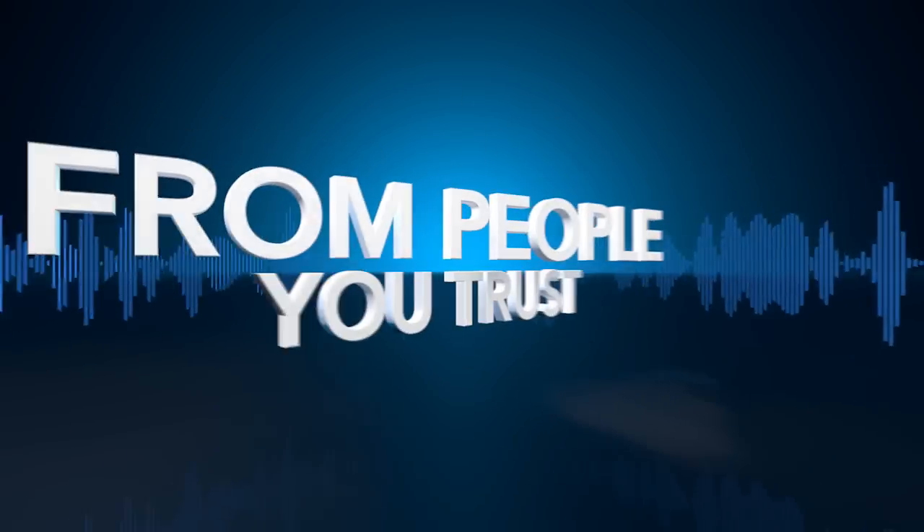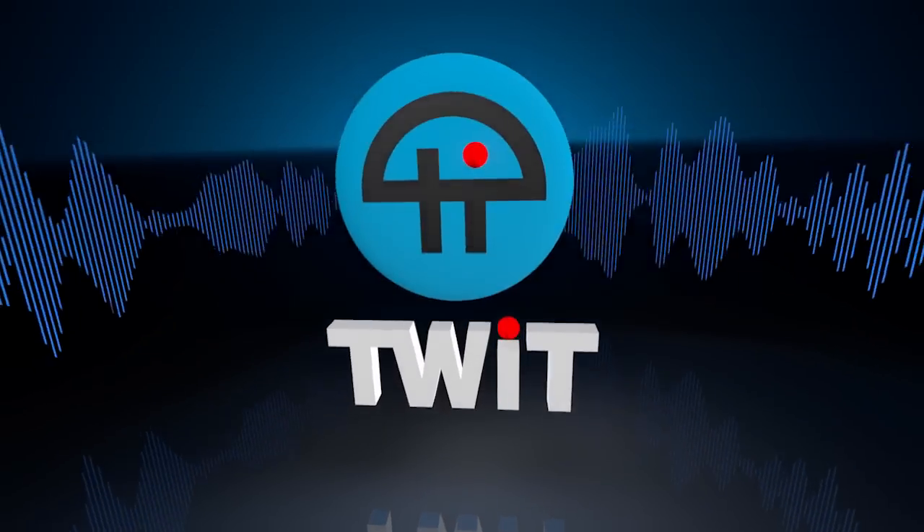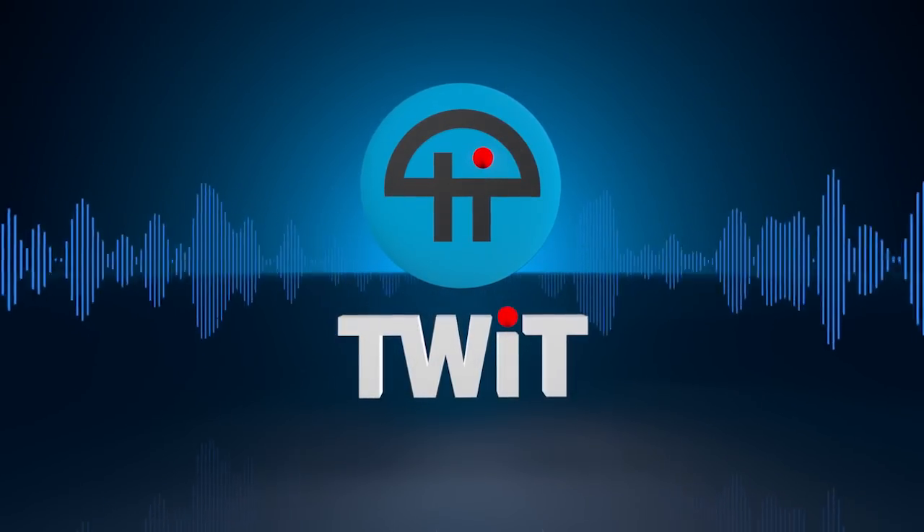Netcasts you love from people you trust. This is TWIT. Father Robert Balliser here at Maker Faire 2015, where Maker meets the great outdoors.